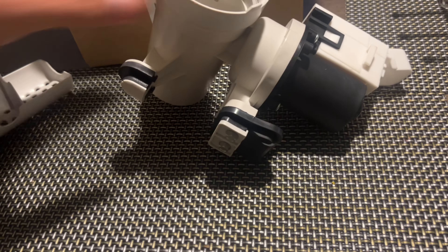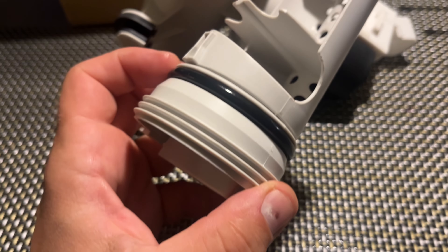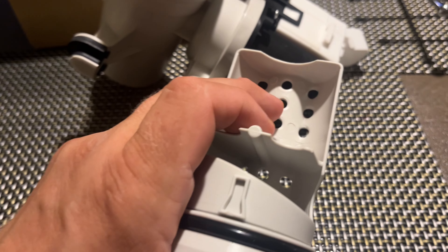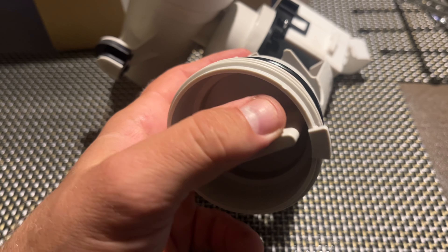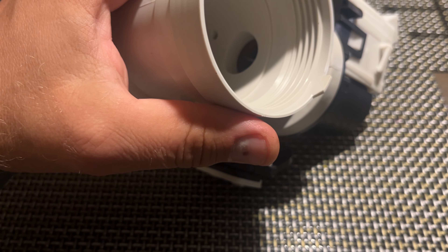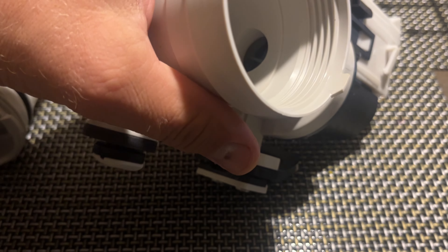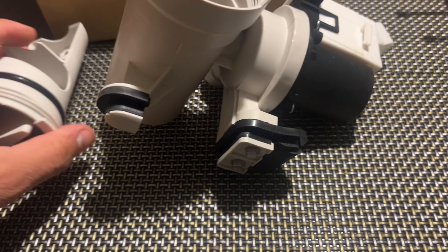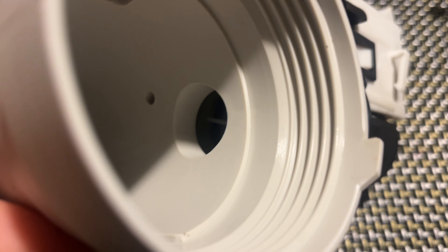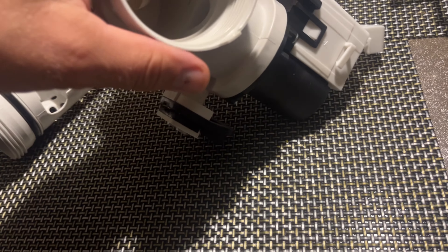Once I cleaned this filter it worked for a few years - sometimes I'd pull out a quarter or a sock and it would clear the F21 code. But right now, pretty much every other time I do laundry this code comes back, and the filter is clean. So I'm going to replace this whole unit - sometimes this impeller motor just goes bad and doesn't pump the water well.